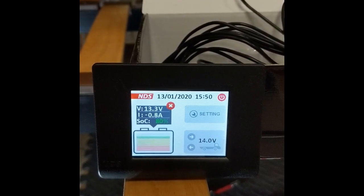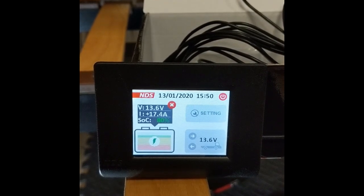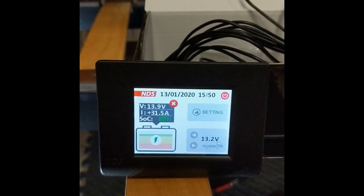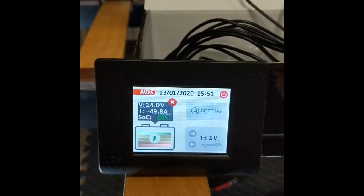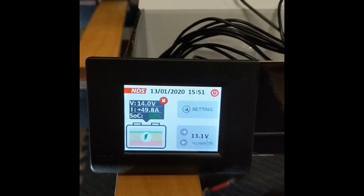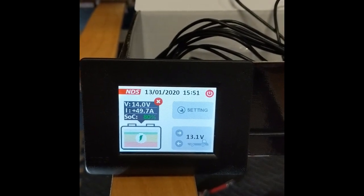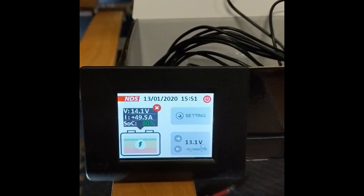So before, with the original wiring and no battery-to-battery charger, the battery was charging at 15, 16, 17 amps. When we turned the fridge on, it went down to 5, 6 amps. Now we're charging at 50 amps — and the fridge is on as well. What happens if you turn the fridge off? It stays the same.